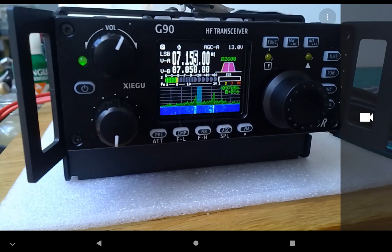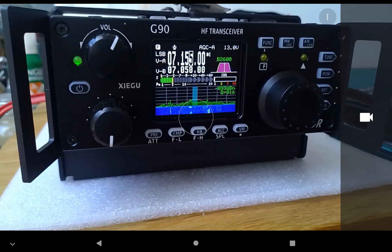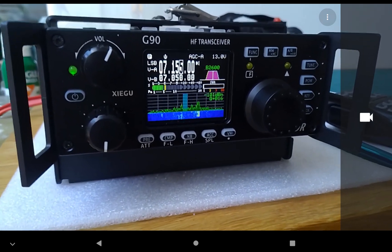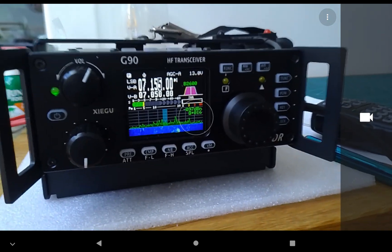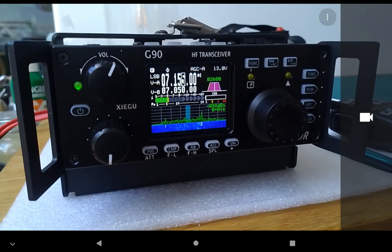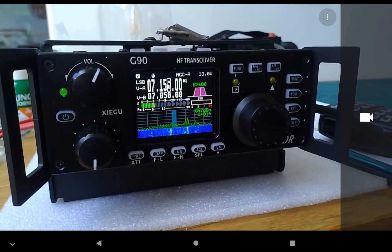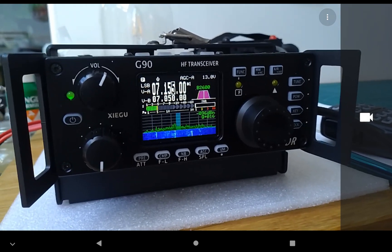Unfortunately the band looks okay but I've had no contacts at the moment, which is disappointing - it may be the conditions. I'm Ham Radio 3.0, from 2E1CQ. Please like and subscribe to my videos.